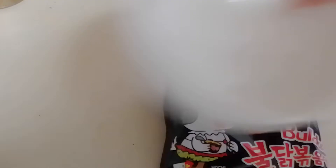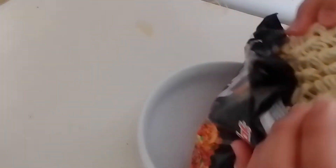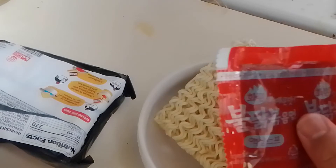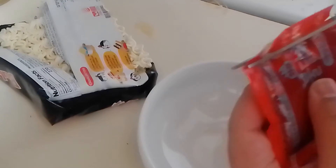The next thing you want to do is grab a bowl. And then — where are my spices? Where are my spices at? All right, there you go, there's the spice. So what you want to do is just cut the top of this open.